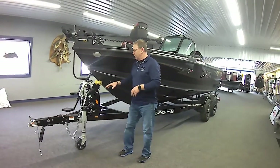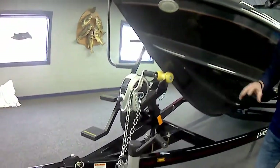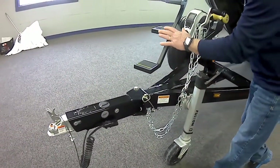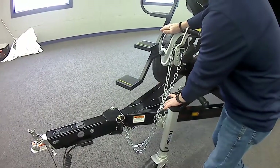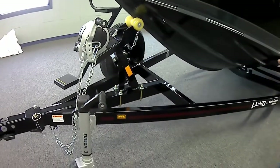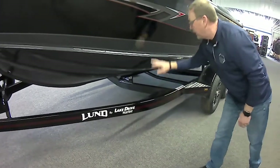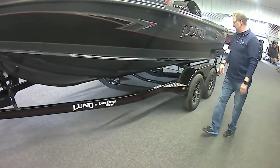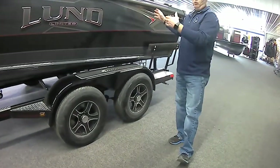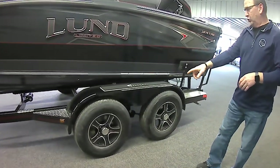We'll start with the trailer. First of all, we have all our trailers custom-built — we don't do any stock trailers. We have surge brakes on this one, an upgraded tongue jack, and an upgraded winch. We don't mess around with any of that stuff. We have LED lights, and as you can tell, we have custom matching paint and pinstripes so it ties everything all together.